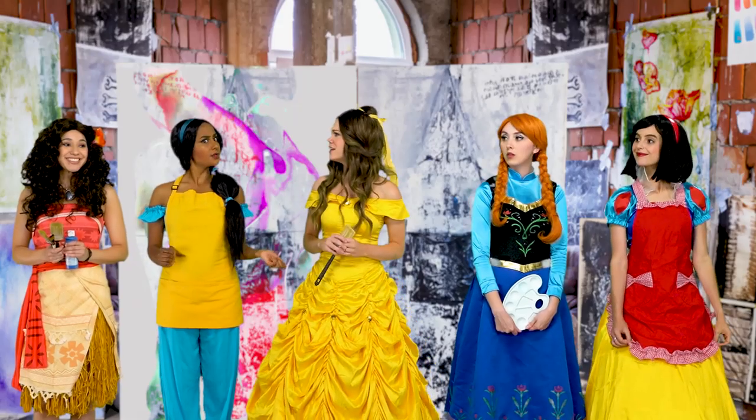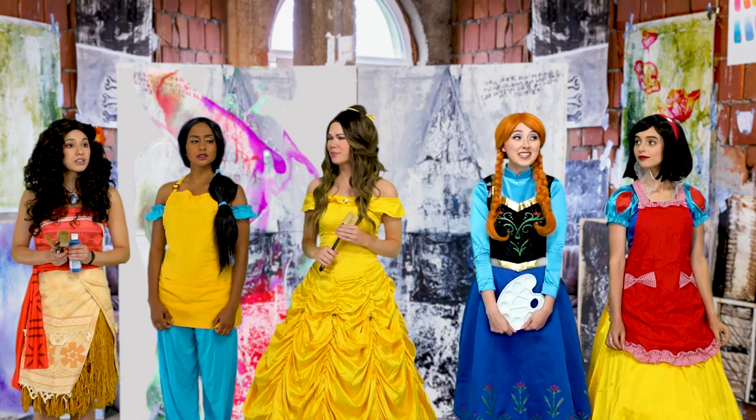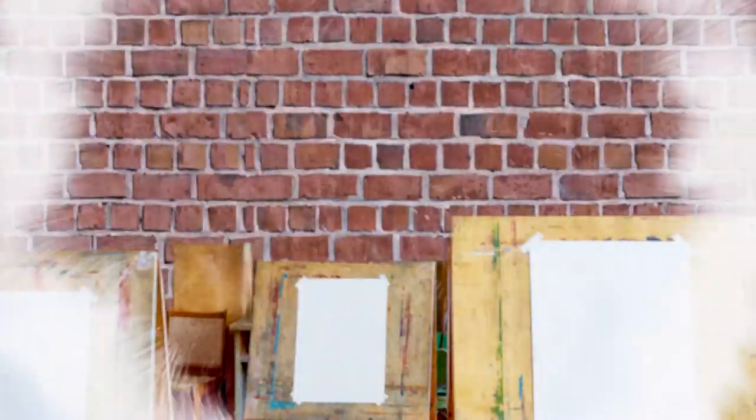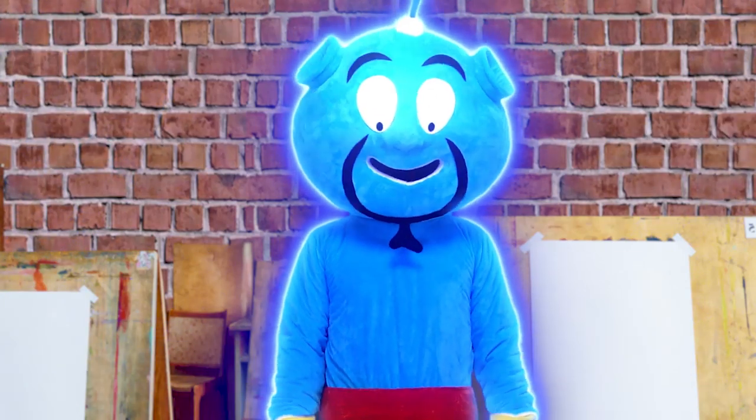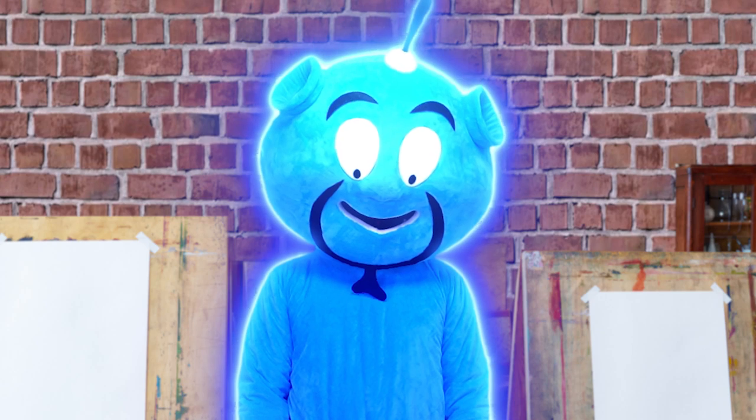This is where we're supposed to meet for class, right? I think so. I mean, there aren't any desks or anything. This is no ordinary art camp. Genie, we're so excited to see you. We were hoping you'd be our teacher here at art camp. What's our first art assignment? I'm glad you asked, Snow White.